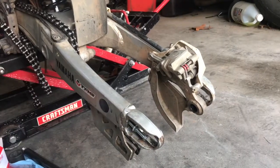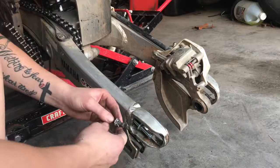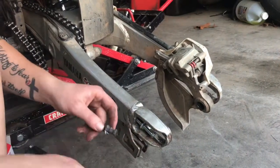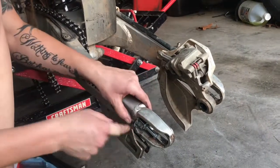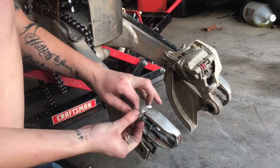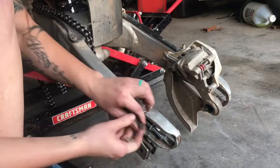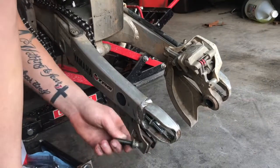So I took a Dremel — it's basically a little wheel about this big, a little electric grinder — and I ground a slit in this. Then I took a screwdriver, put it that way, and hammered it. I got this to turn, and then I could just screw it out once it wasn't locked anymore. So if you have troubles, that's a way.